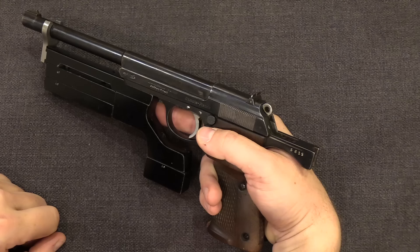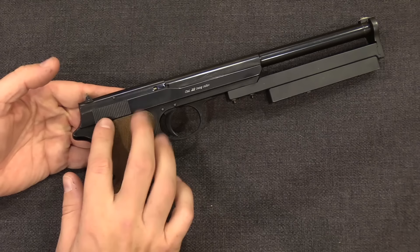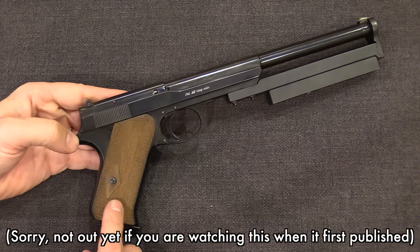Another really interesting gun that Walther made as an experiment at this time was this hybrid of a Walther Olympia mechanical system with the grip angle and grip frame copied from an American Colt Woodsman. We're not going to touch on this in any detail today because I already have a separate video out on this gun, so if you're interested, go back and check out that video.